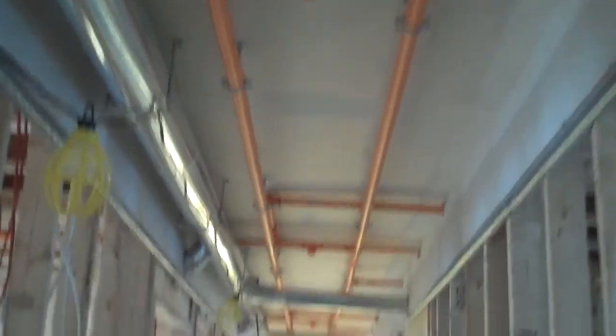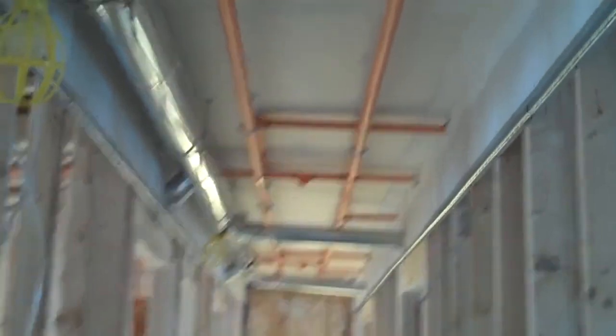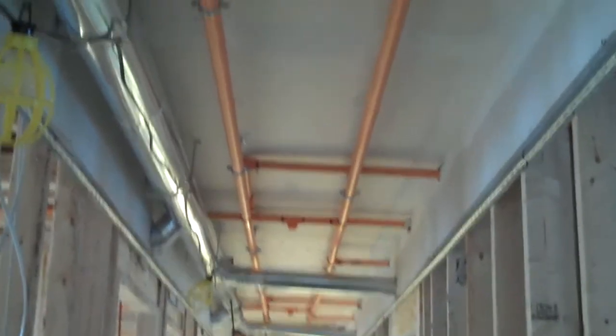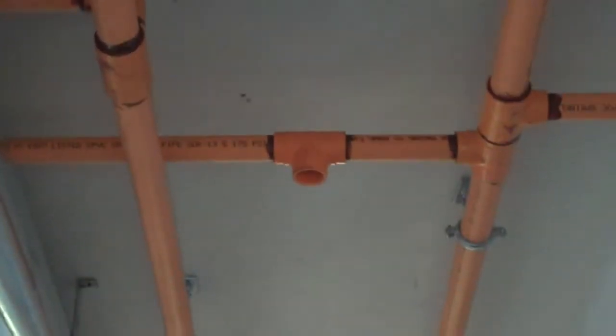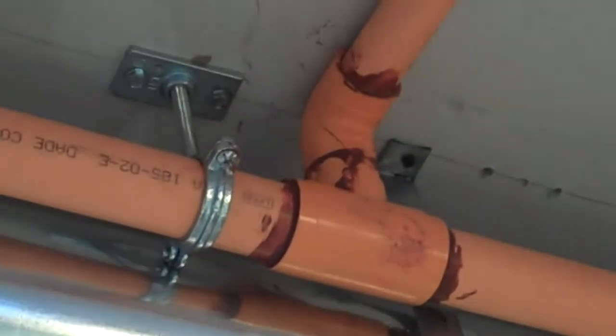Now we're down here on the first level. You can see that they've got the sprinkler system running here in the hallway. A little closer up to all the different parts. And this is the first floor ceiling — you can see where they've got the sprinkler pipe there.